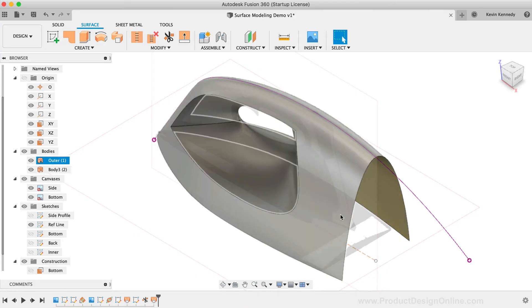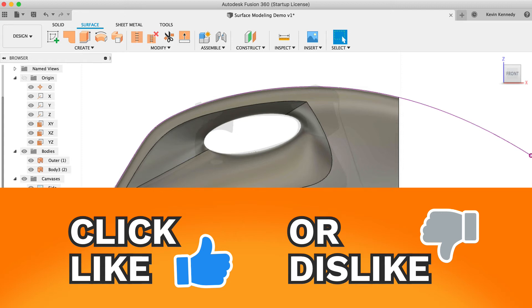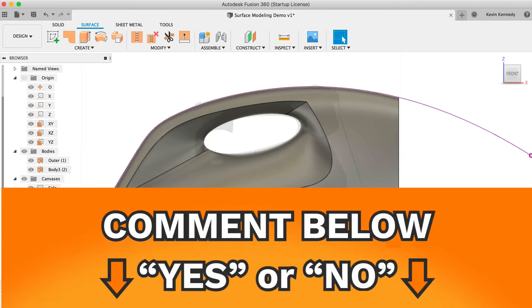At this point, we can start to define the back and lower bottom contours of this design. Let me know if you're enjoying this tutorial by clicking the like button. You can also let me know if you like these more high-level concept tutorials — comment yes below if you would like more, or comment no if you prefer the more thorough step-by-step tutorials. I'd also love to hear your feedback on how this type of tutorial could be improved.